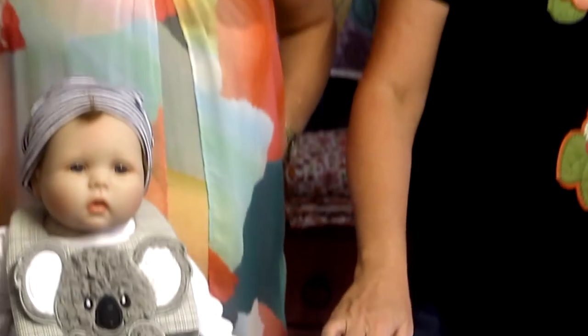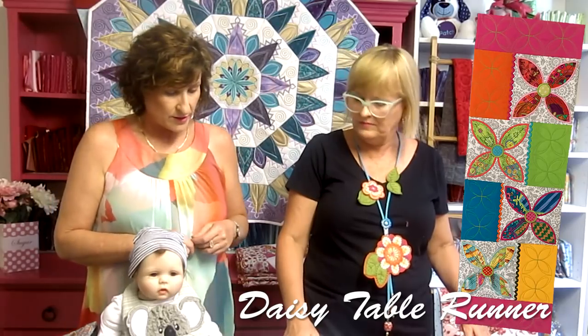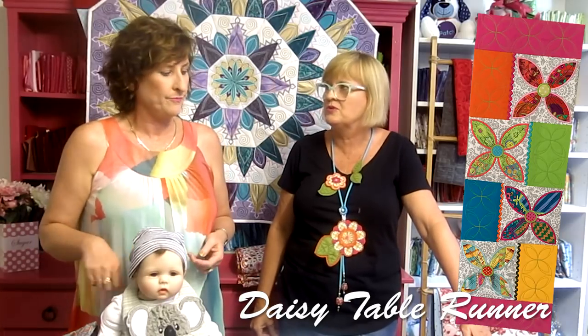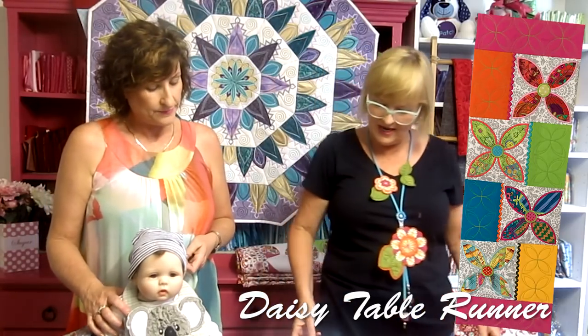In a couple of days our February sew-along is starting. If you're already in the January Facebook group, you don't need to move — just stay there. We'll announce all the rules and the discount code for the new design. There's a countdown clock in the group. The design is called our Daisy Table Runner, and it can be made in the 5x7, 6x10, and 7x12 hoops. It's beautiful and perfect for spring.